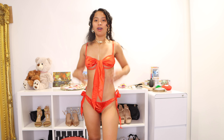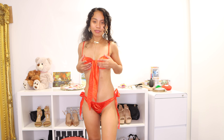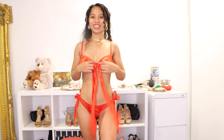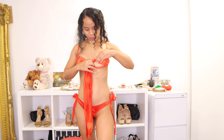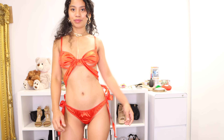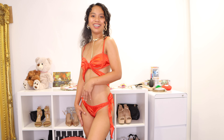So guys, comment down below which one you like — the first one or the second one. I like both, although the bra is a bit big for me, but the design is really cute and I love the ribbon for Valentine's Day. That's it for this video. I hope you enjoyed the try-on. If you did, hit the like button and don't forget to subscribe to my YouTube channel, hit the notification bell to get updated on livestreams or new videos. Thank you so much for all the support, babes, and see you in the next video! Bye!